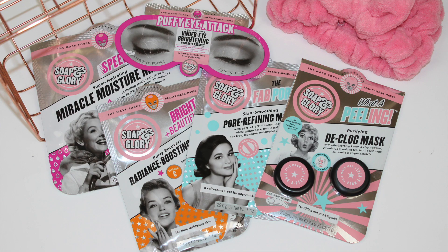Hey guys and welcome back. Today I'm going to be sharing with you everything you need to know about the new Soap and Glory face masks. These are called the Mask Force Beauty Masthouse, and with that being said, let's move right into the demos and explaining a little bit about each of them.